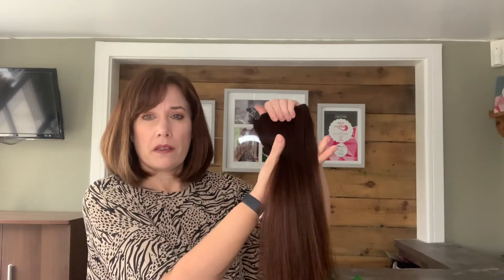This is the quad weft. Moving on from the one piece which was 40 grams, this is 80 grams in weight — double the weight. It's a lot thicker; it's actually four individual wefts sewn together. It's exactly the same length at 10 inches, and we've got five clips on the piece to attach to your head. This can be used on its own sort of ear to ear.